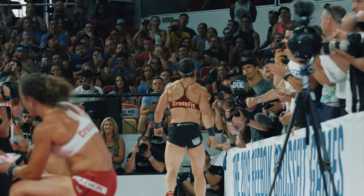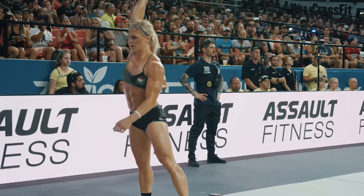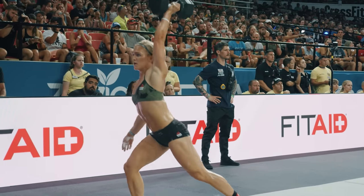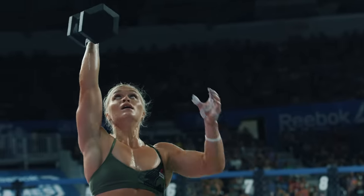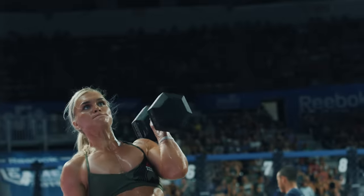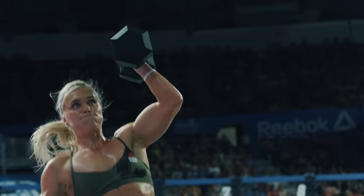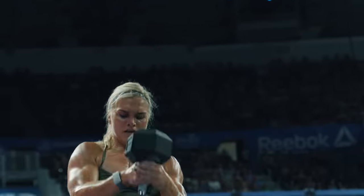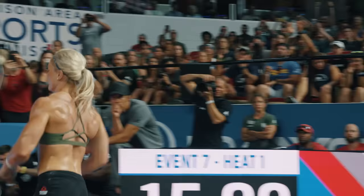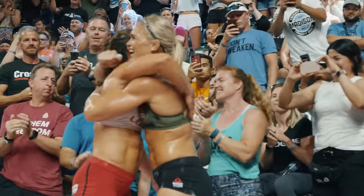Catherine Davidsdottir is the leader on the floor now, looking to lock up third place and earn 80 points. It's hard to describe how valuable that is for Davidsdottir sitting in ninth. She won the games two years in a row — she didn't make it here because she isn't fit enough. She survived the cut and has a great opportunity to jump up a few spots in this event alone. Davidsdottir is done and in third place — 80 points as she looks to continue climbing the leaderboard.